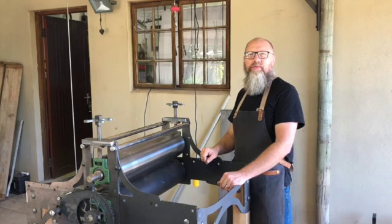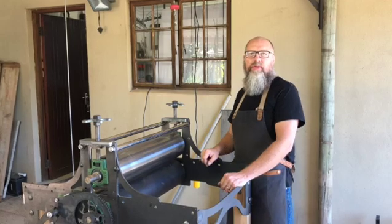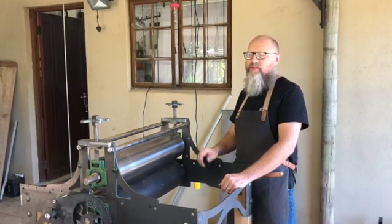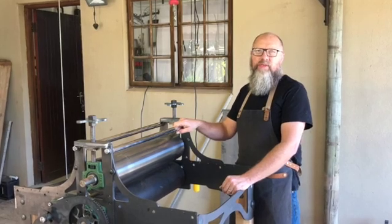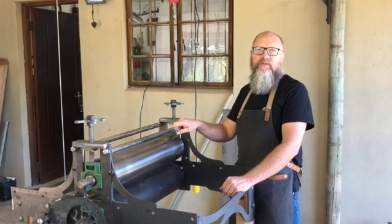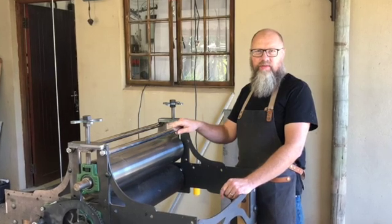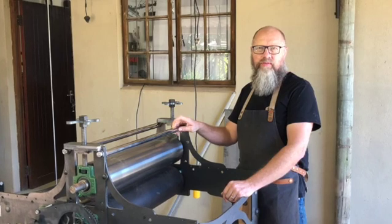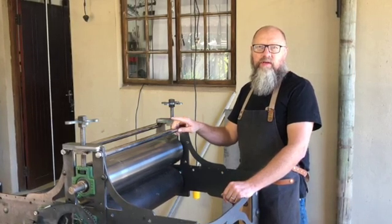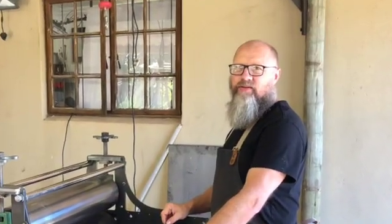Welcome, my name is Christoph and you are in the Quixot Tree Workshop. Welcome to my channel — we are busy building an antique looking etching press. If you missed the previous episodes and you are interested, go look at the link in the description of this video. You can find all the links to the other previous episodes and enjoy watching me work.